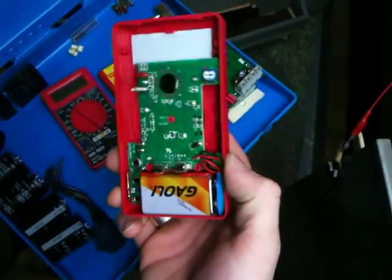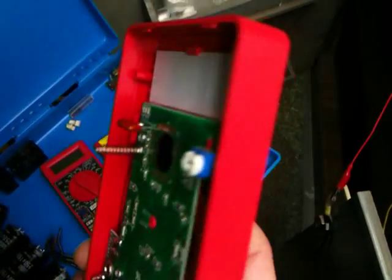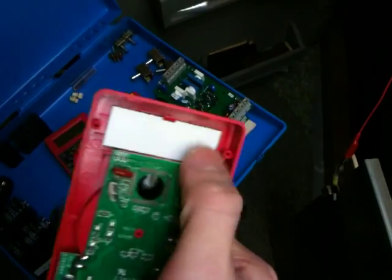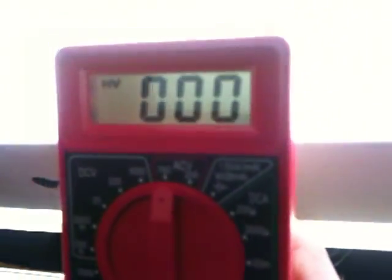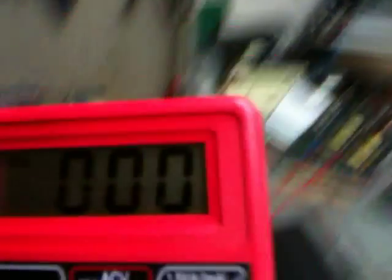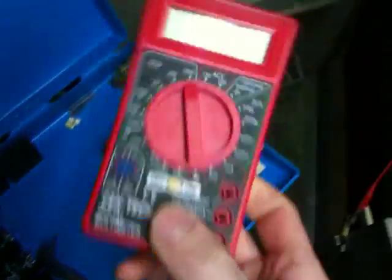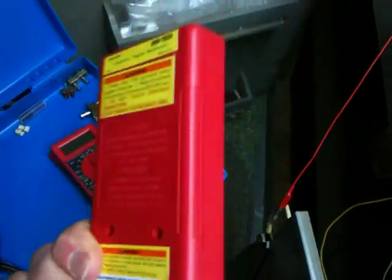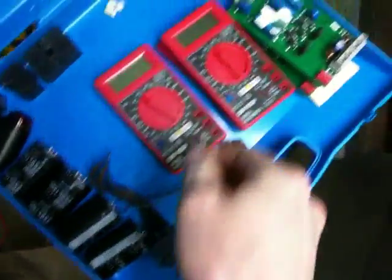I've taken this meter apart so you can see what it looks like — it's pretty cheap. But you can basically put an LED behind here and make it glow, look all fancy. It's actually cheaper to buy a 19-function digital multimeter than it is to buy a panel voltmeter. Kind of stupid, but it's fine.